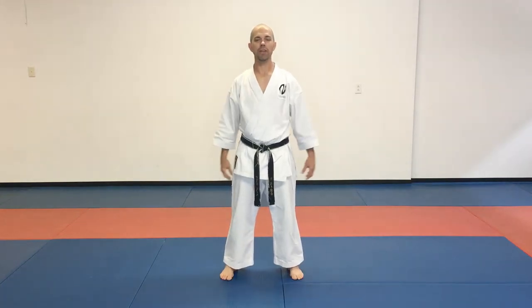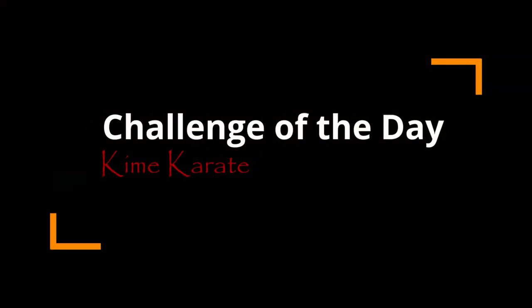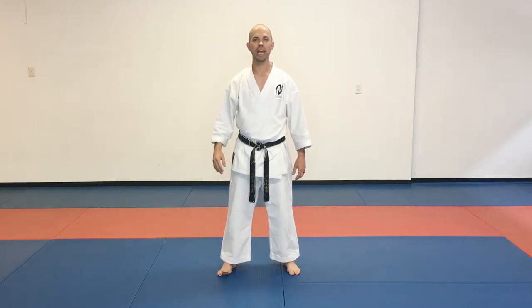Today is Thursday, May 21st, and this is your challenge of the day. Today's challenge is a martial arts challenge — we're working some athleticism right now. We're going to be doing something called a jump spinning kick, precisely a jump spinning crescent kick.